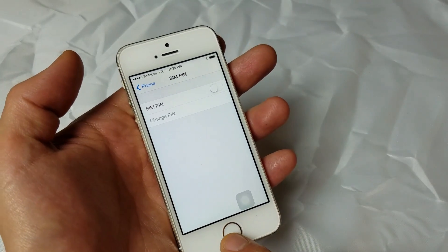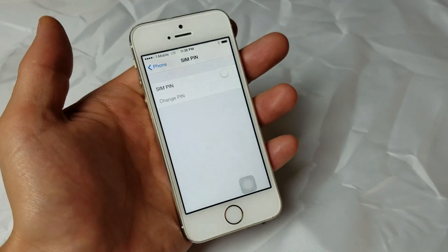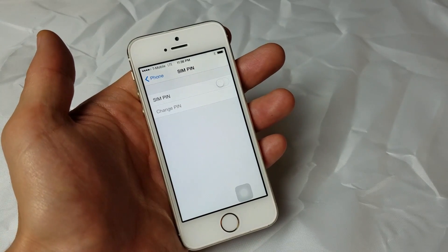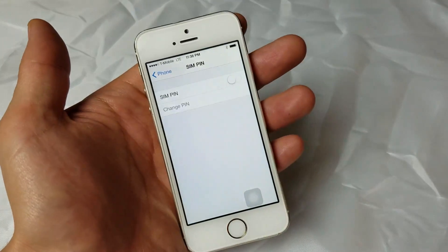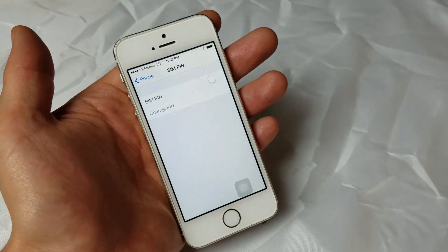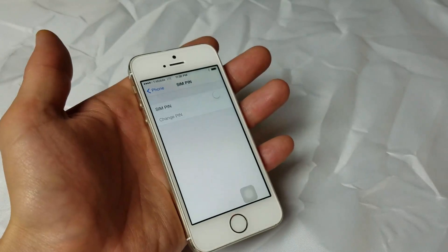That's pretty much everything I have. If you guys still have issues, you may need a new SIM card. There may still be a software issue — you may need to update your phone or get some kind of patch. You may also have to input your APN settings manually. It could also be a hardware issue — it could be your antenna, a chip, or something that's corroded. In that case, you would have to take it to a repair shop or the Apple Store. Thanks for watching.